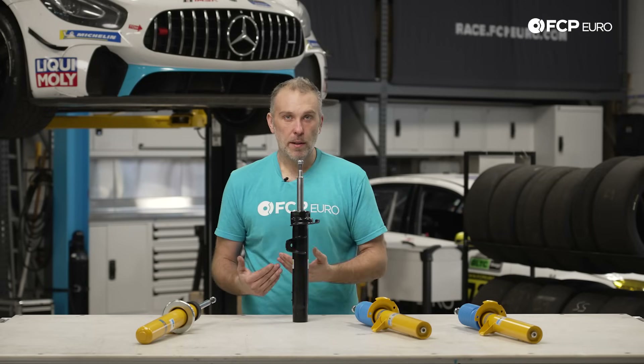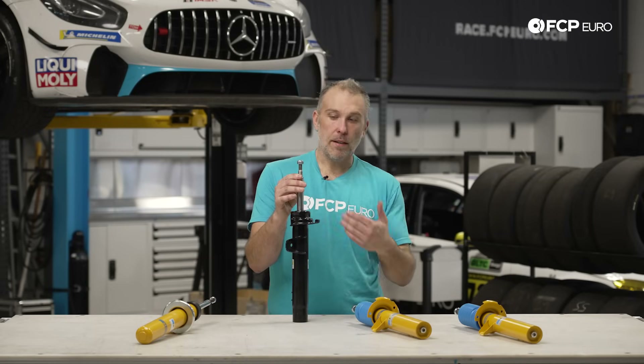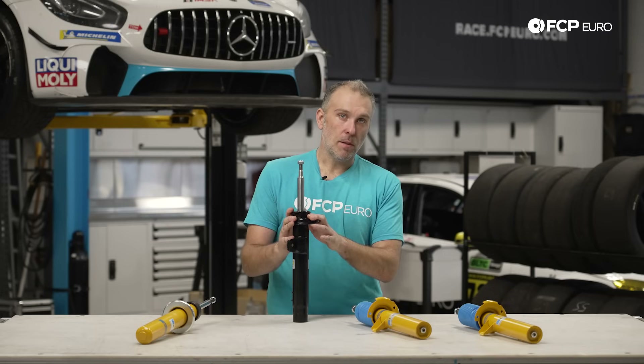So if you're looking to keep your vehicle in its stock form and you're just looking for factory style replacement parts, the B4 is a fantastic option. It's a low pressure twin tube style strut, exactly like the original equipment from the car. For an option like this you're going to use the factory bump stop, the factory dust sleeve, your factory strut mount — pretty much all the factory equipment to install this part, and it's going to install just like a factory part.